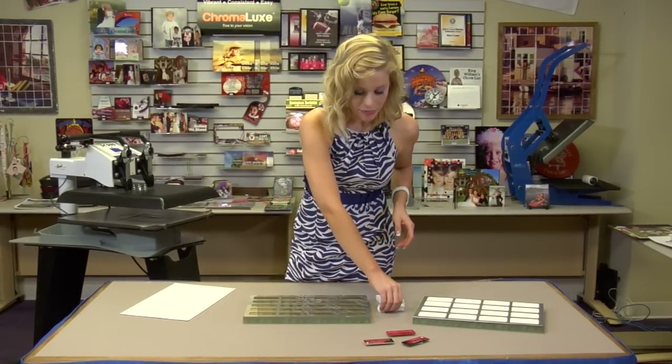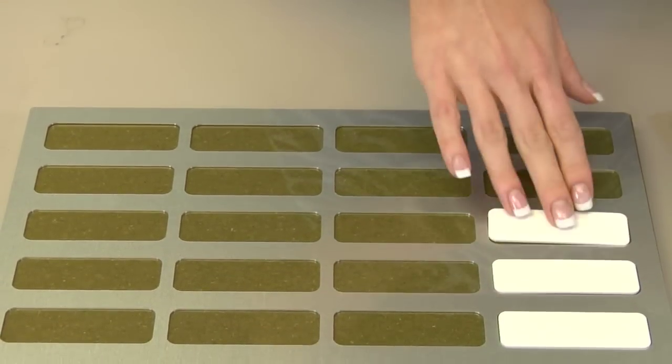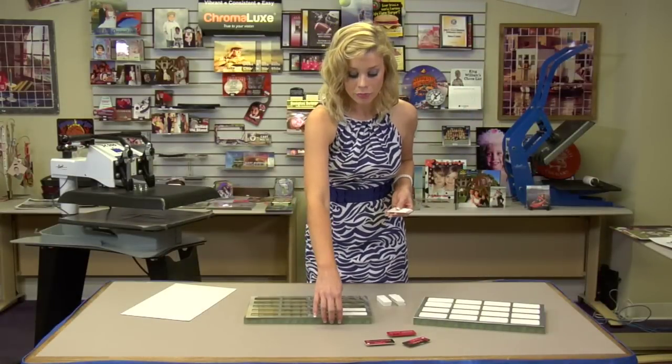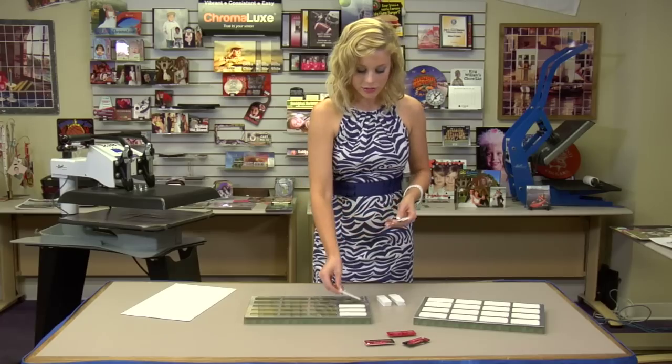The great thing about jigs is that you can do a high volume at a very low cost. Very simple to do — you'll take a backer board, place your jig, line up your name tags like so.